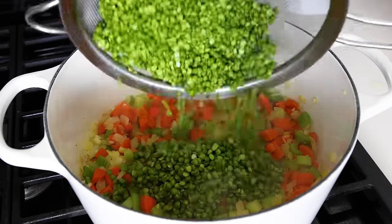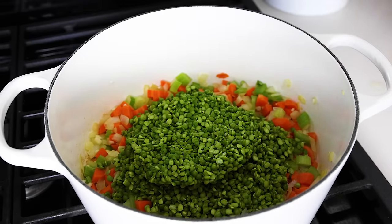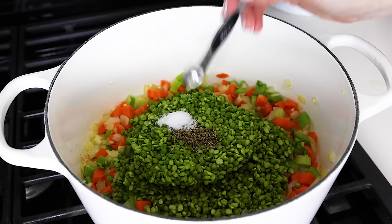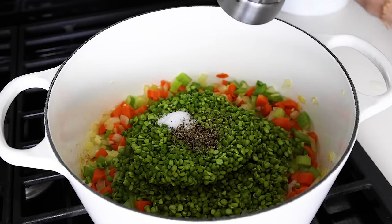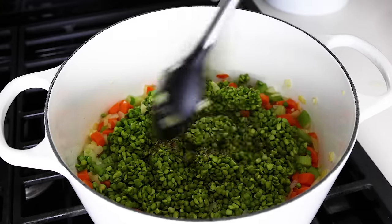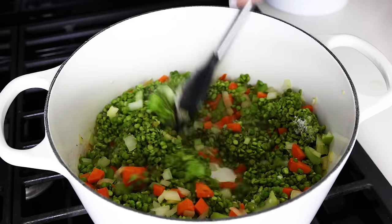Add the dried split peas after you've given them a rinse and sort through — and pro tip, just don't rinse them too far in advance, otherwise they'll clump together. Then add half a teaspoon of dried thyme, half a teaspoon of kosher salt, and half a teaspoon of freshly ground black pepper, and stir it all together. Now you can see what I mean about the split peas clumping together a bit, but that's fine — just break them up with your spoon.